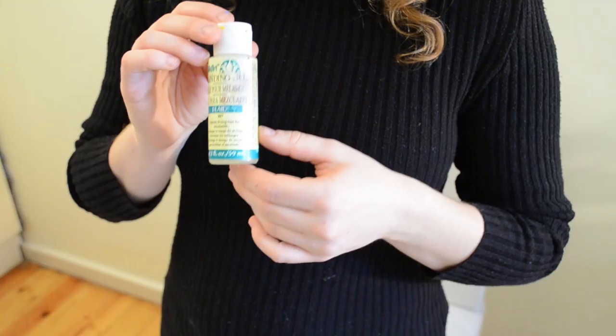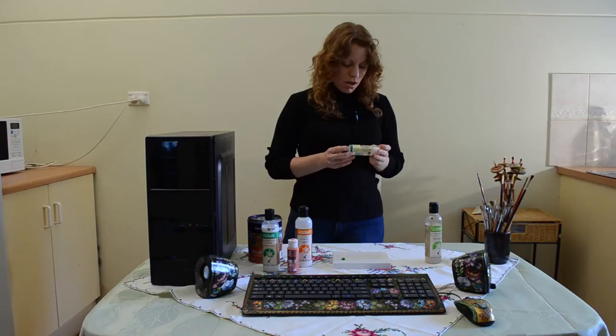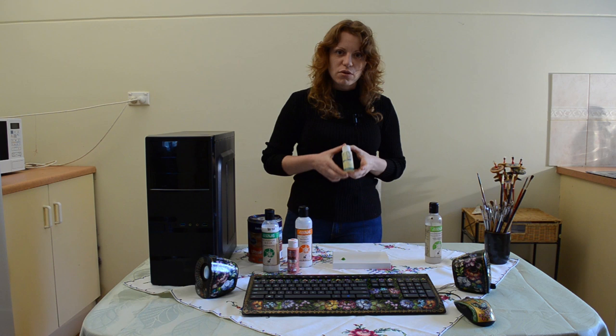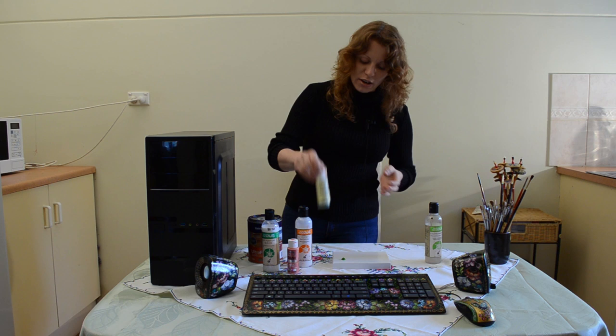This is very important — this is a blending gel. I use the Folkart brand because I found this one to be the best. This is something you put onto the surface of your work to blend the colours evenly. It's really useful to have and I highly recommend it.